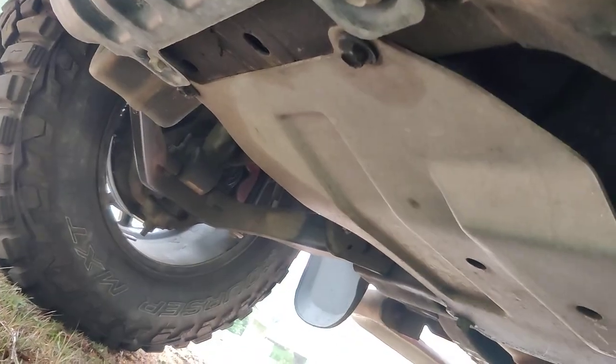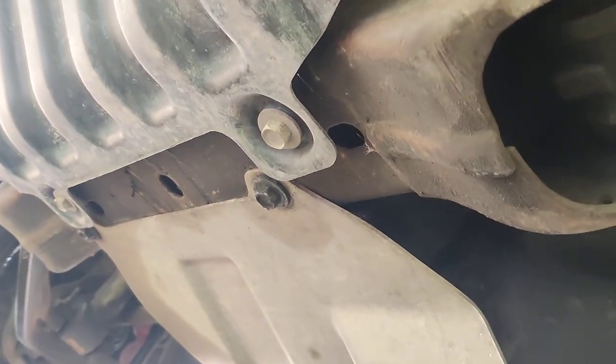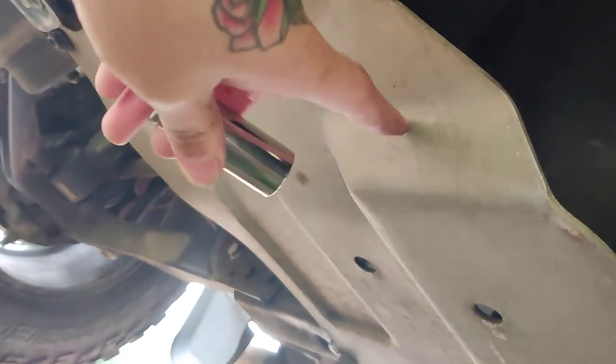Hey guys, today we'll be changing the front differential fluid on a 2008 GMC Sierra 1500 — relatively easy. All you got to do is take off this plate here, it's a skid plate, and then there's your front diff.